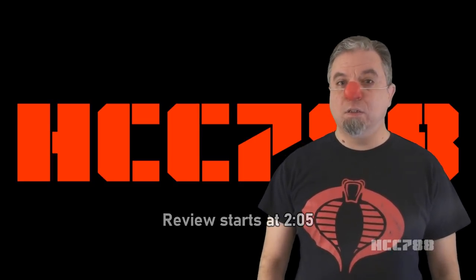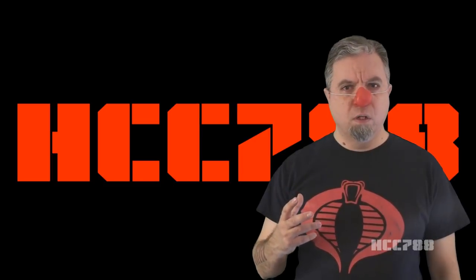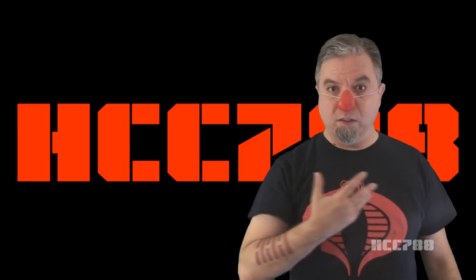This week we are looking at Incinerators. How can I describe this figure? Imagine this, but the whole face.